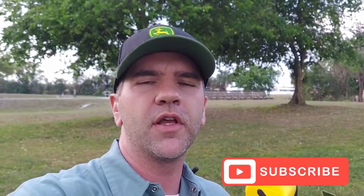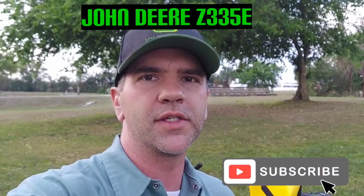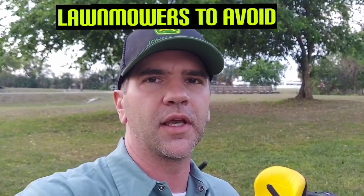Hey guys, welcome back to the channel. In this video, I'm going to be going over the residential zero-turn John Deere Z335E. I've made some other videos — one where I covered the lawnmowers to avoid, and this was one of them. I'm going to show you why I think this is a mower you should avoid, but if you've already bought one, don't worry. There are some simple ways to fix the issues I'm going to cover here, or things you can do to avoid some issues. So let's get started.